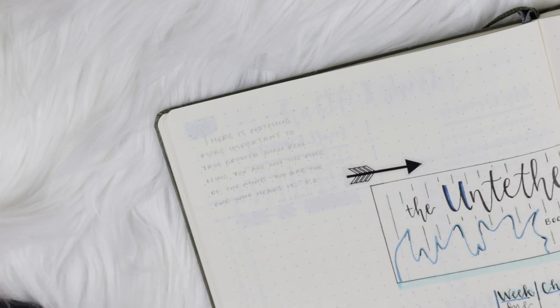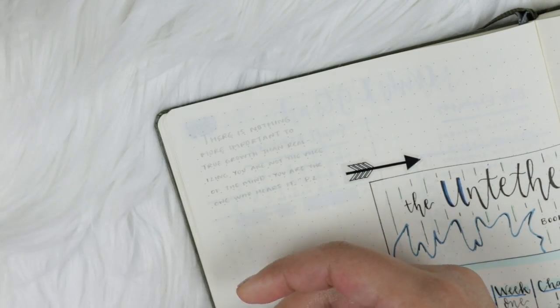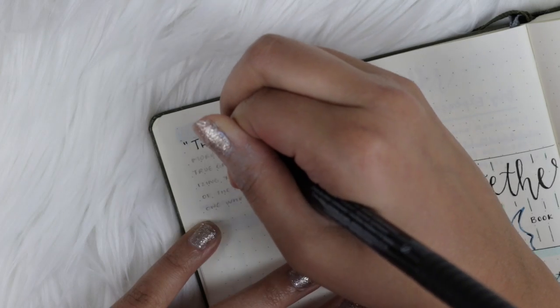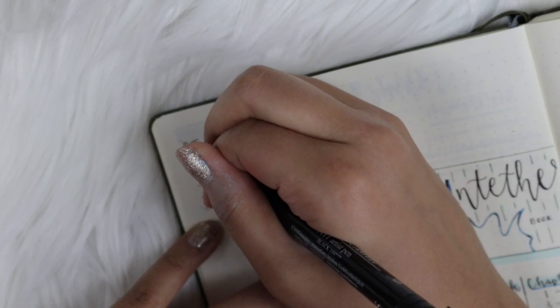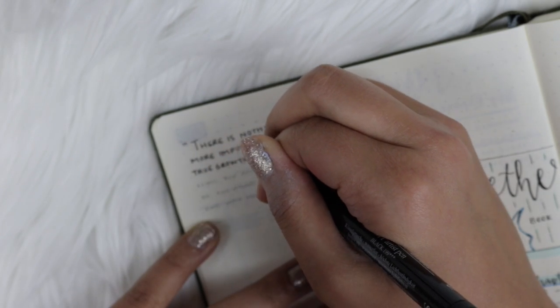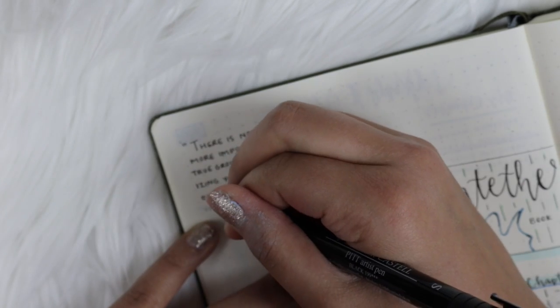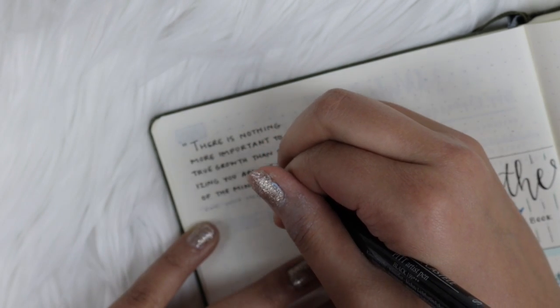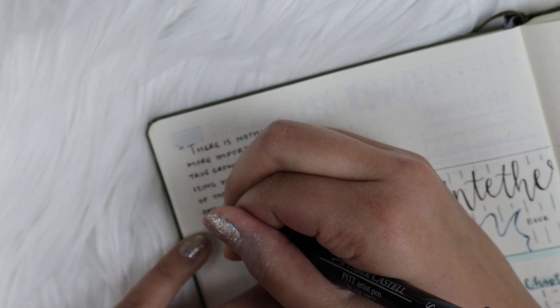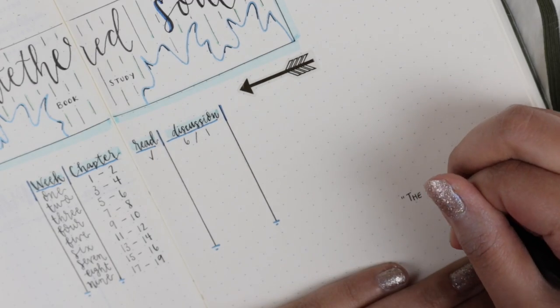For the rest of the empty space on the page, I'm going to write all the notes and quotes I want to look back on and remember from the book. That way I don't have to reread the book to get the benefits from it, and I can always carry the messages with me without having to dig through each page. I'm writing the quotes in small print followed by the page number. I can't wait to fill up these two pages entirely with great notes for personal growth — I highly recommend this.